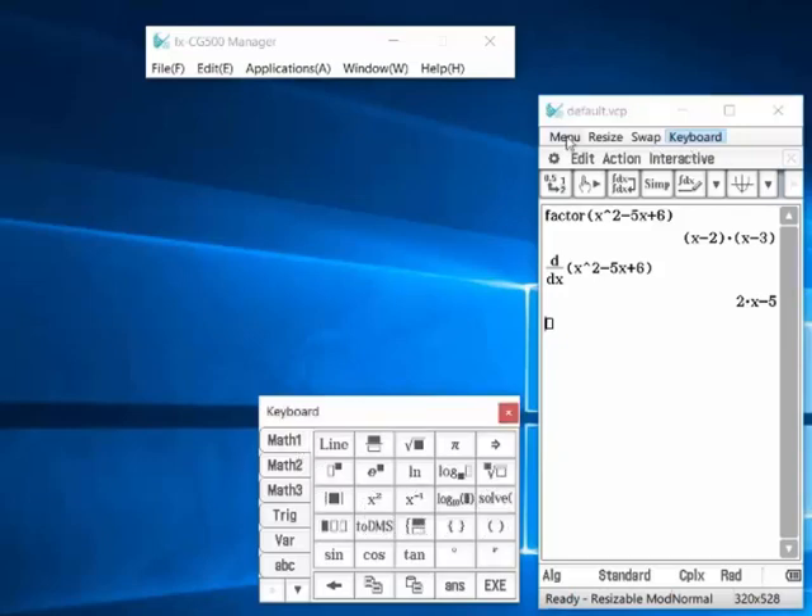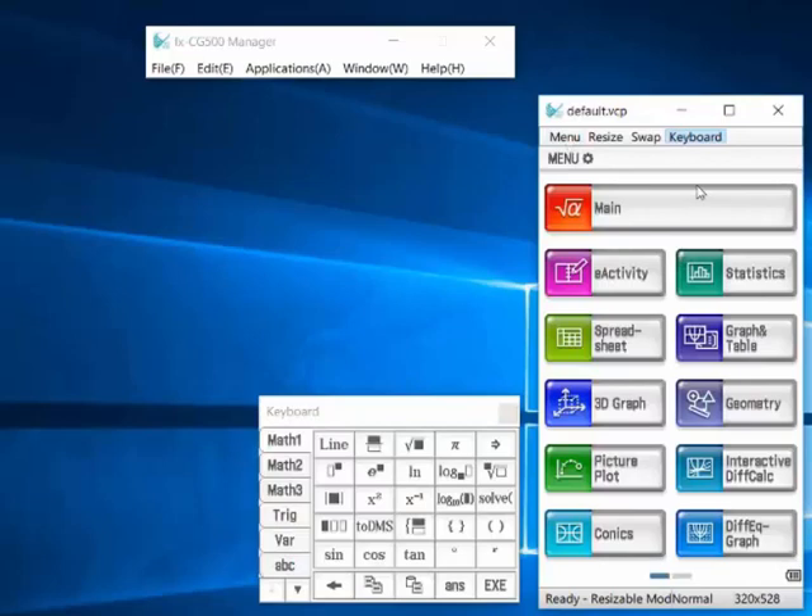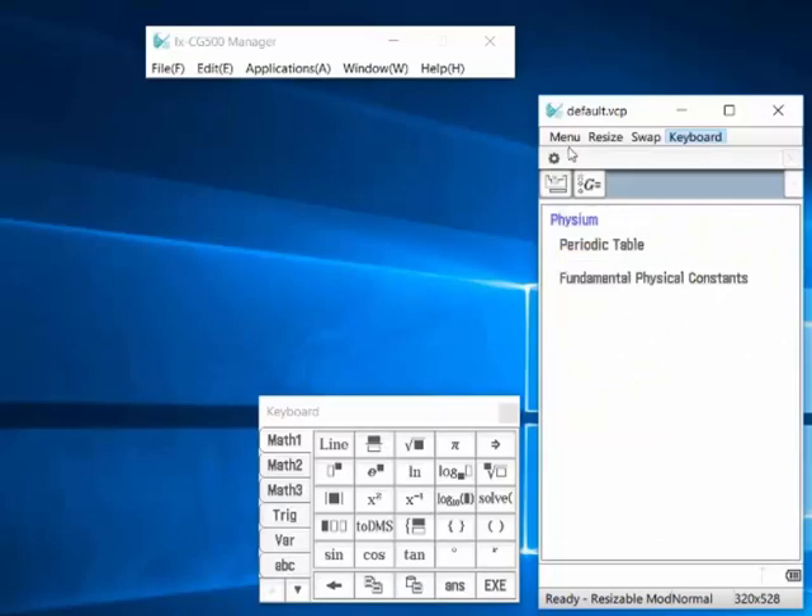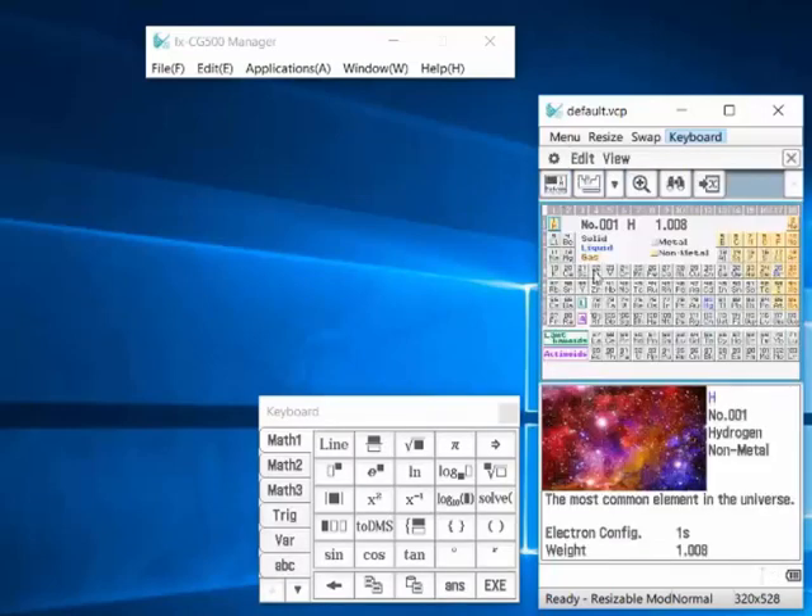You can do Statistics, Spreadsheet, Graph, Geometry, Equation Graph, Conics, and Numerical Solve. So this calculator is very helpful.